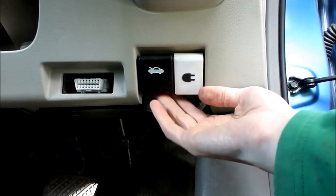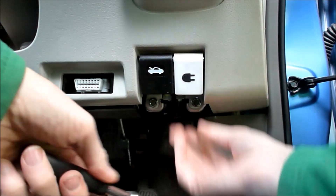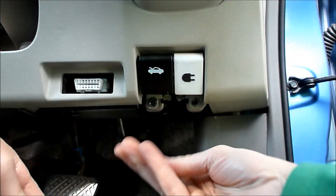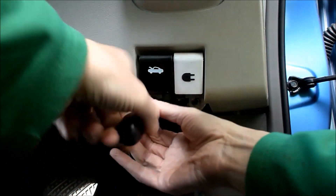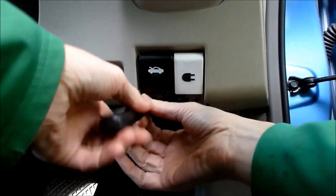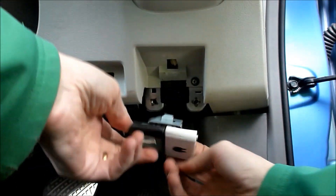So the purpose of this video is just to show you how to replace it. Step 1 is to remove the bolts under here — I've already loosened that one, so you don't have to waste time watching me unscrew both of them. It's a 10mm bolt, then it pops out like that.